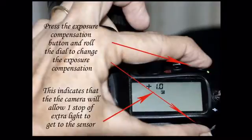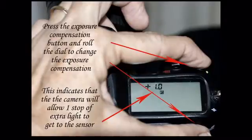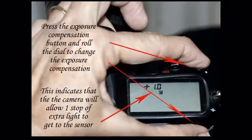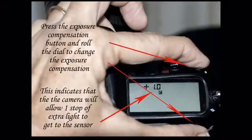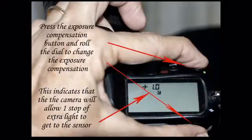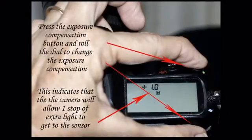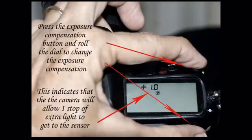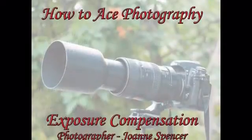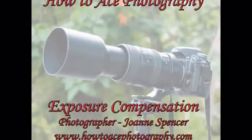Instead of going into manual mode and making the decision by yourself, you can use the exposure compensation button. Basically you use your index finger, hold down the button, and rotate the wheel with your thumb. You can add or subtract light very simply just by using those two controls. You may want to do this because your background is too dark or too bright and it's influencing the camera, or your pictures simply are coming out too dark or too light.